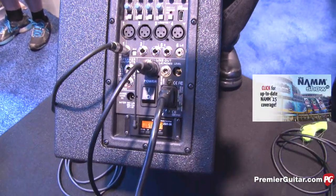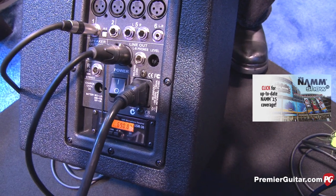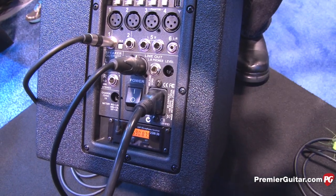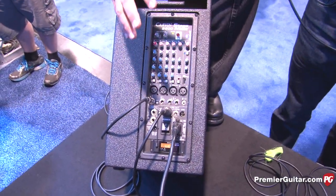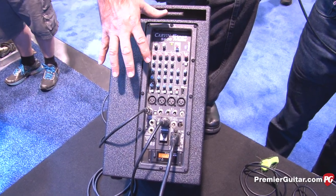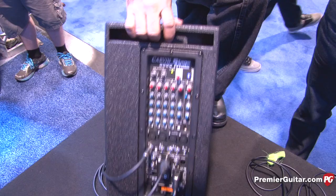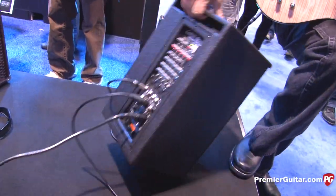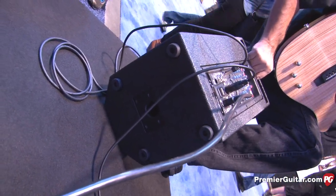Battery life will depend on how loud you drive this, but at moderate levels you should be able to do a full gig battery-powered. This also has internally a 400 watt power amp, so you can power an extension cabinet with this. You can put two of them up on a pole, or stack them — it has a pole mount on the top to stack another one, as well as on the bottom, so you can pole mount it and get it up over the audience's heads.